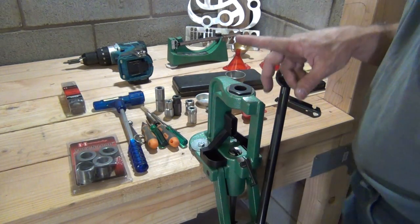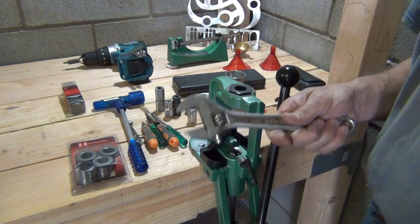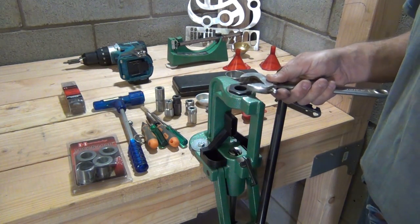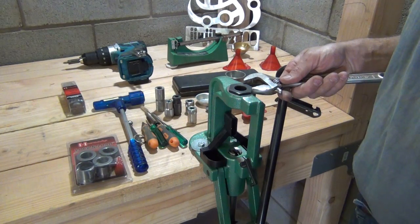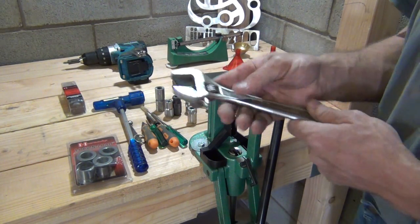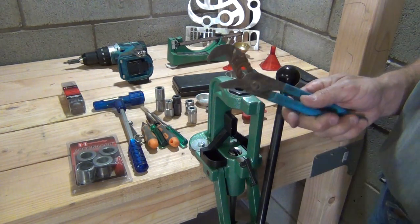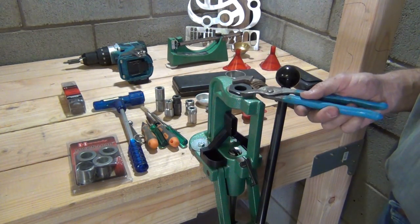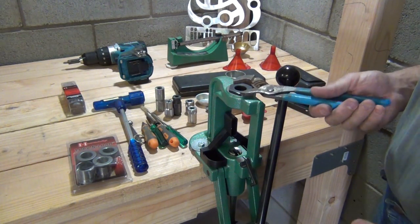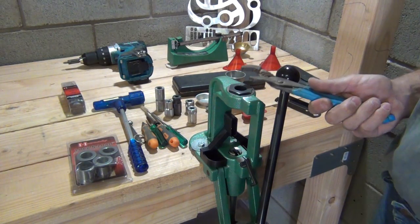Now the first thing we need to do is remove this bushing. If you have a crescent wrench that's large enough to fit that bushing, that would be good to use. However, I'm still in the process of moving in and I don't have a crescent wrench large enough. So I'm going to go a little redneck on you today and use a pair of channel locks. I would not recommend doing this normally, but I don't really have a choice today.